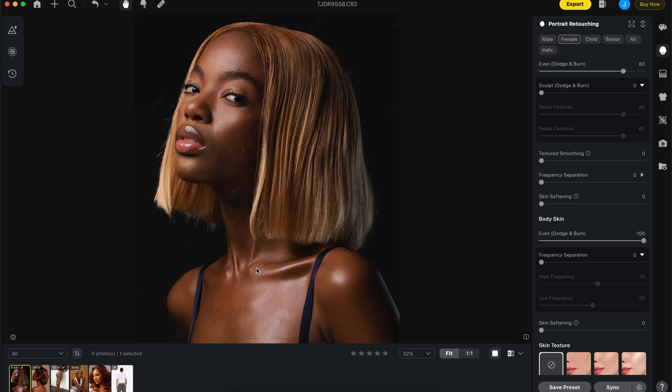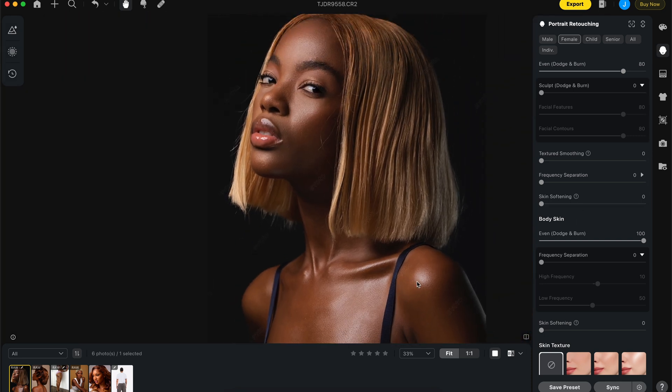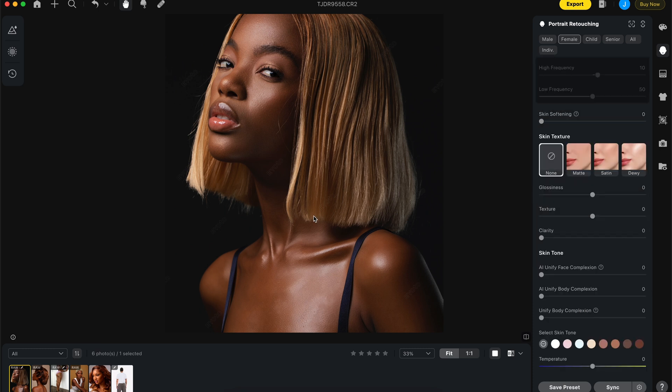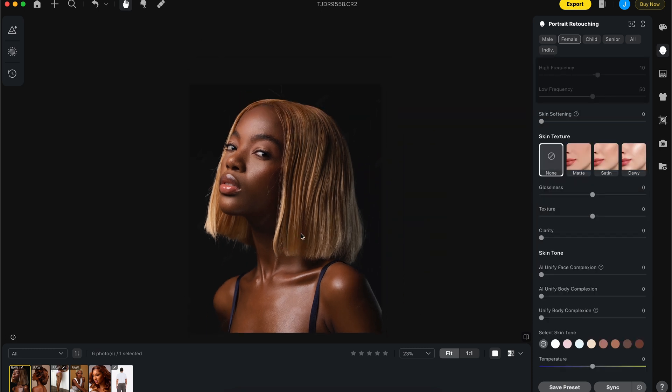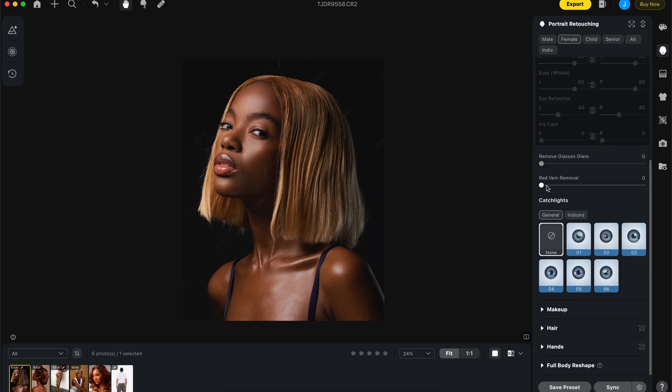Even dodging is doing something — it is working. Let's check skin softening — I don't want to do any skin softening. So let's go to the next thing: remove red veins in the eyes.